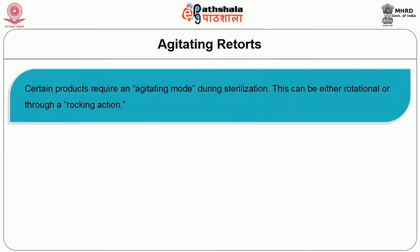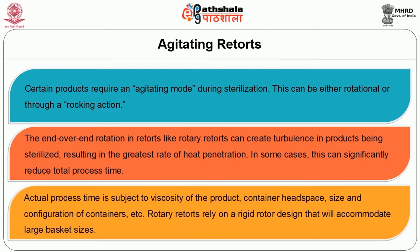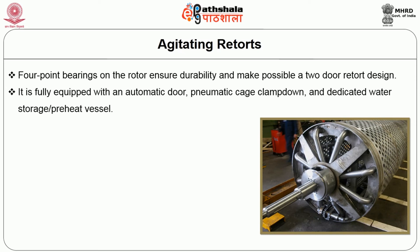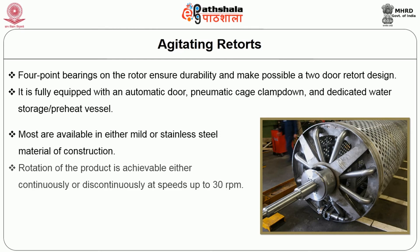Agitating retort: Certain products require agitation during sterilization, either rotational or through a rocking action. End-over-end rotation in rotary retorts can create turbulence in products being sterilized, resulting in the greatest rate of heat penetration and in some cases significantly reducing total processing time. Actual process time depends on product viscosity, container headspace size and container configuration. Rotary retorts rely on rigid rotor design accommodating large basket sizes, with four-point bearings ensuring durability and enabling a two-door retort design. Most are available in either mild or stainless steel. Rotation is achievable either continuously or discontinuously at speeds up to 30 RPM, and temperature and pressure can be ramped up and down within very tight tolerances.